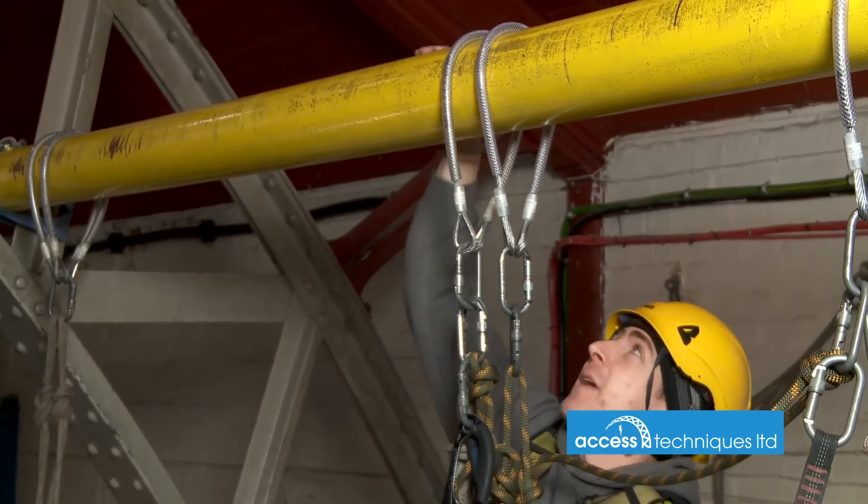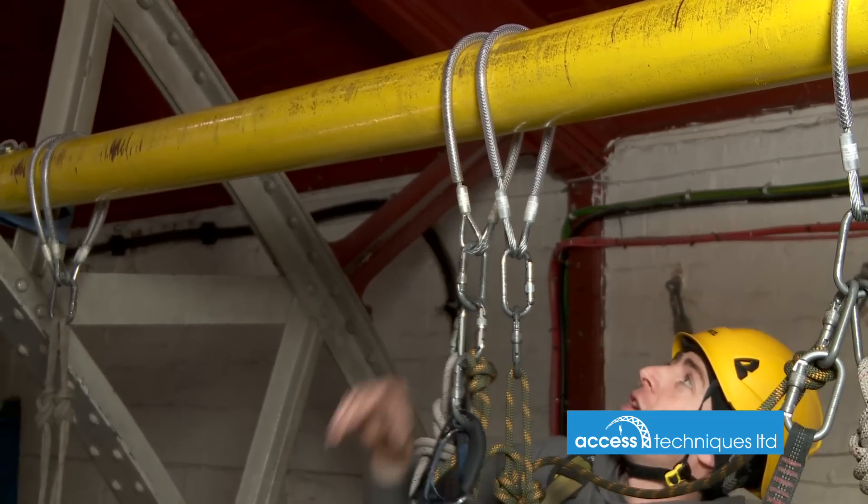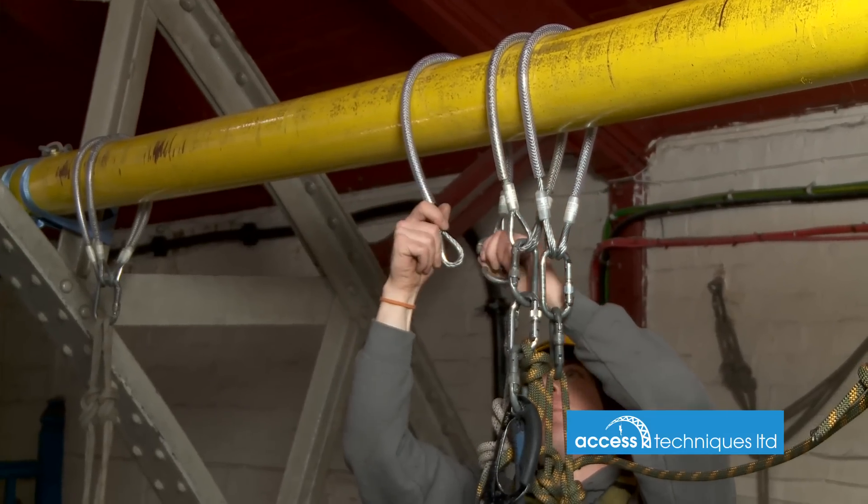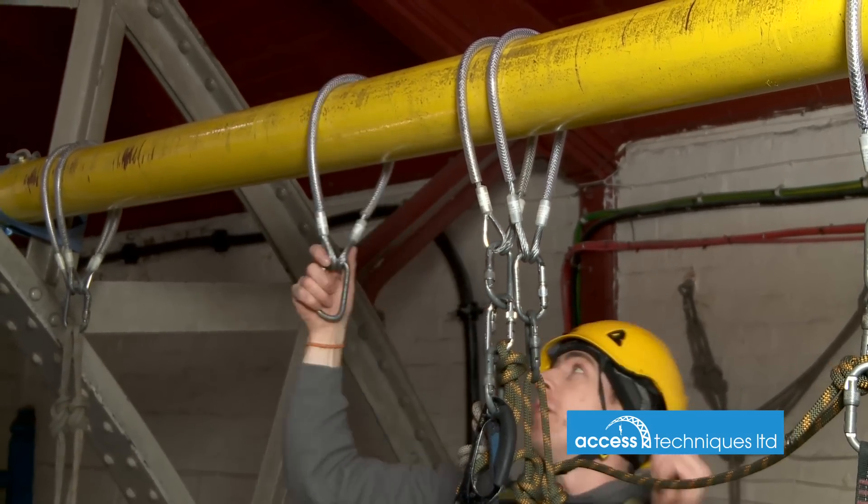Quite often we don't know — if you're up there, you can't generally tell how sharp things are, but it is best practice if you can eliminate any sharp edges. So I'm just going to put a wire strop in.